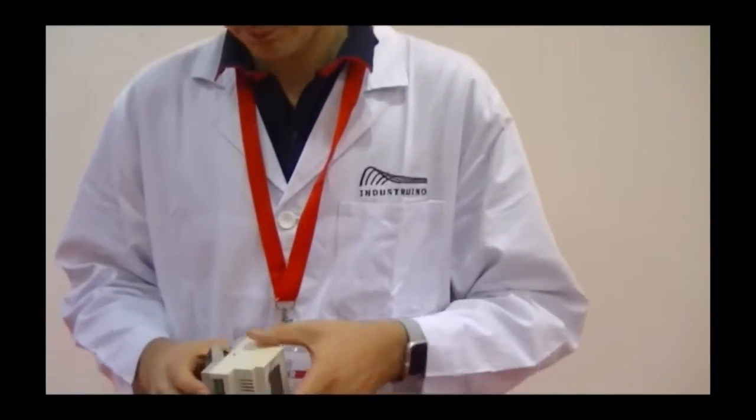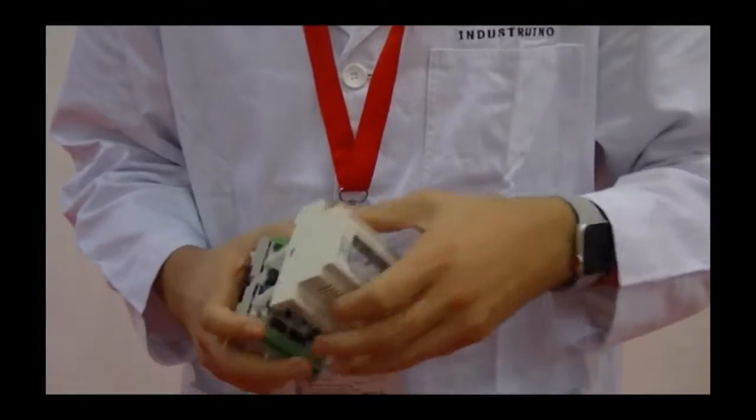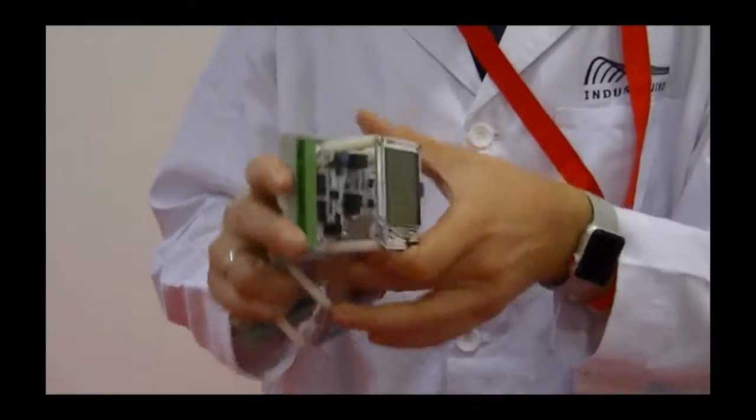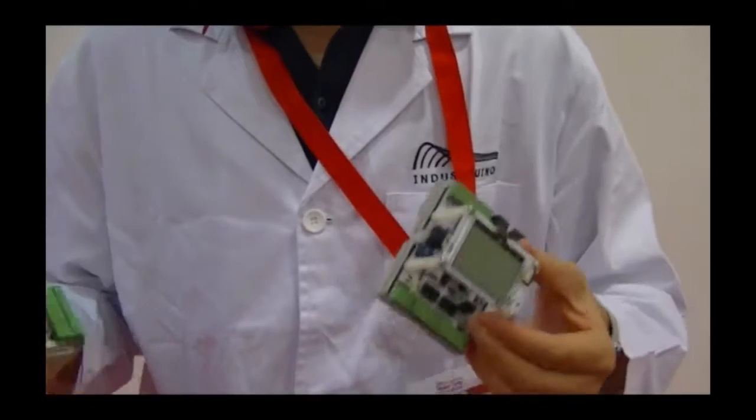The second platform is called Industrino IndIO. It's basically the equivalent of a PLC, where you have galvanically isolated 24-volt digital IO, 20 milliamp analog inputs and outputs. The microcontroller platform is a recent M0+ compatible with the Arduino Zero, meaning for anything IoT related you have enough processing power to handle anything.